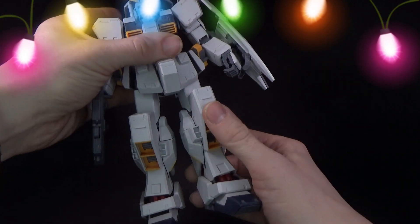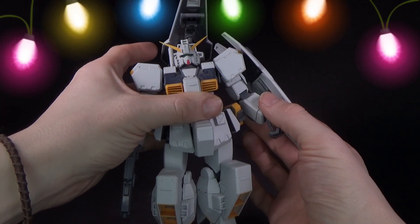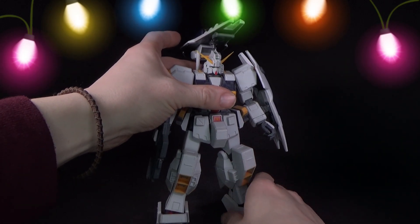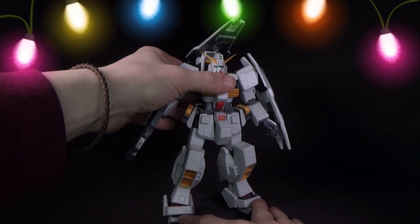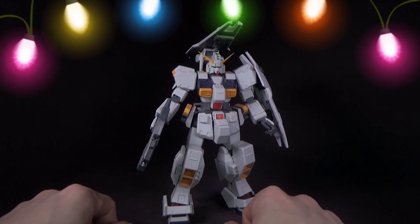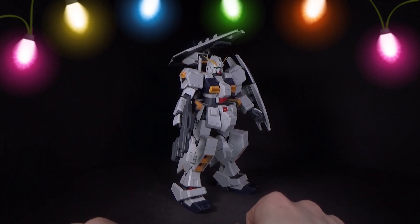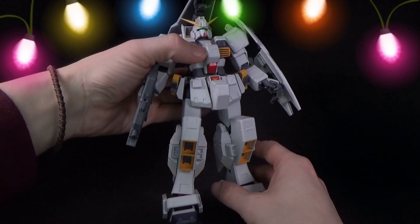It goes together and holds together fairly well, looks great, has the right weapons. The problem is it's very loose in the joints — the knees are okay, the hips are loose, the ankles are a little loose but not horrible. I like the pistons in there. The biceps are loose, the hands are very loose. Nothing falls out — the joints are loose but it doesn't fall apart. This could be fixed with a little super glue or floor polish to thicken up the ball joints and hinges. It stands fine — the feet are pretty big, and the Hazel is known for having a larger lower half.